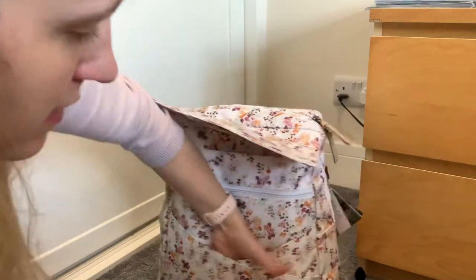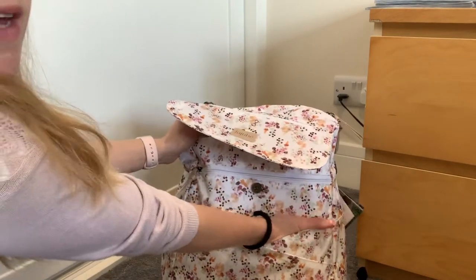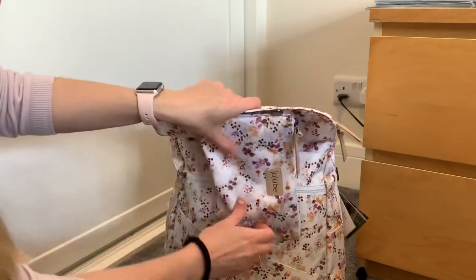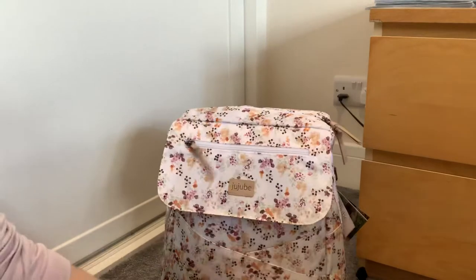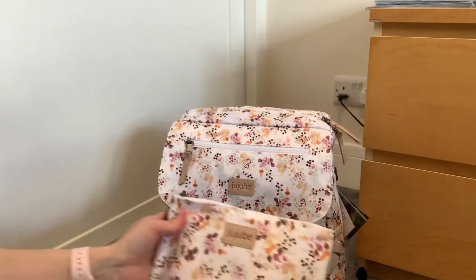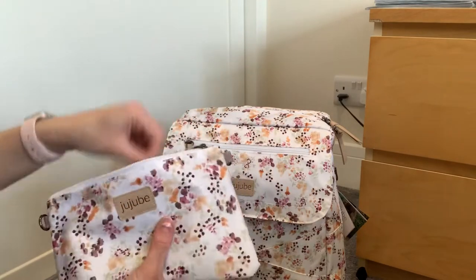You've also got this slip pocket here, which is just one pocket — it goes all the way to the bottom of the bag. The pouch would probably fit in there actually, or the smaller one. I filled the main part of my bag quite full, which is what I tend to do. There are no bottle pockets on the sides — they're inside, I'll show you those in a second. This is like my main grab pouch; it has things that I often need quite quickly, so that's why I put it in the outside pocket.